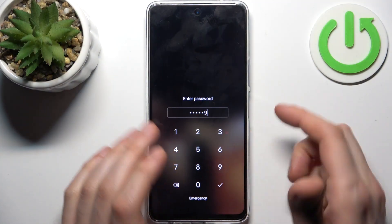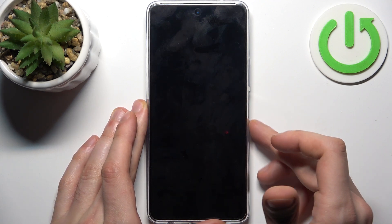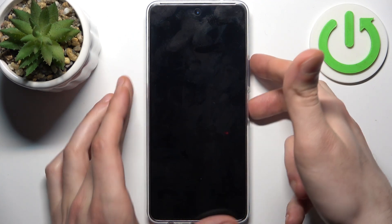So in this kind of situation, firstly you should turn your device off. After it turns off completely, hold down a combination of keys: power key plus volume up.